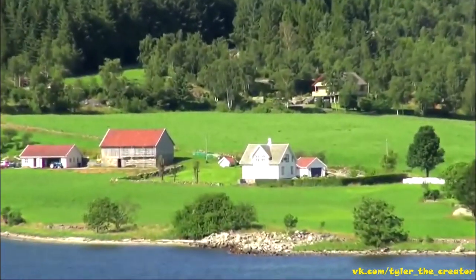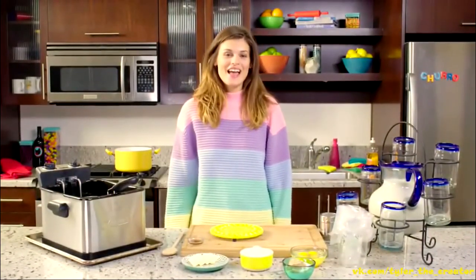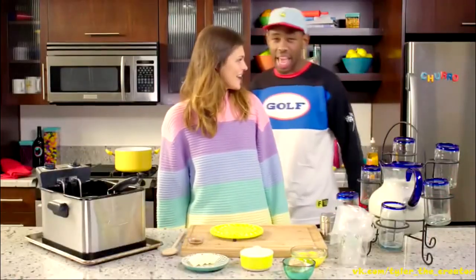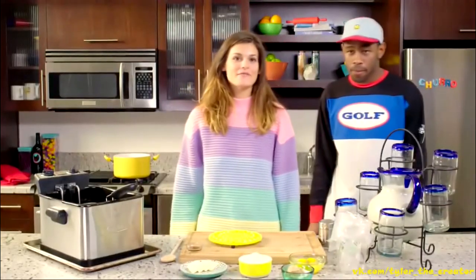Hey guys, today's going to be a real exciting episode. I have my friend Henfrey, and we're going to make churros with Henfrey. What's up, world? Thanks for coming to Bonnie's cooking show today. Thank you. Appreciate it.